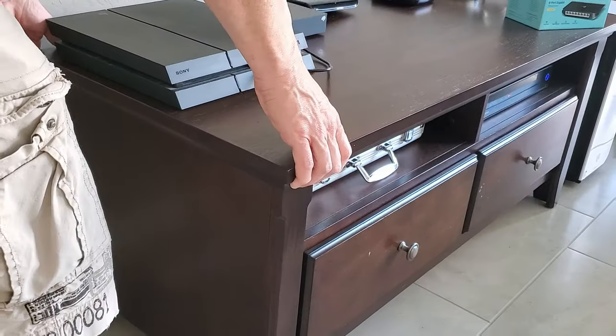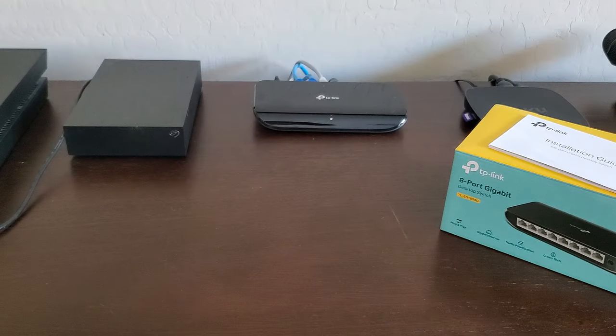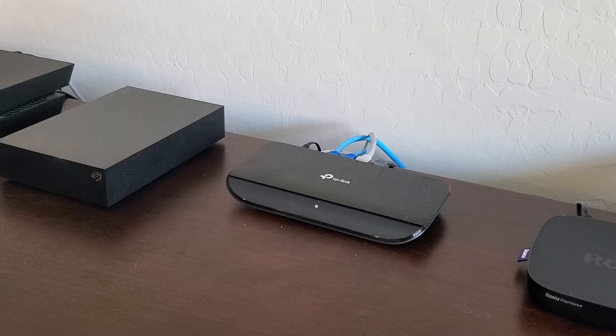There is a light on the front that indicates power. And besides the functionality of the switch, it just looks good. The black matches my PS4 and my Roku box.